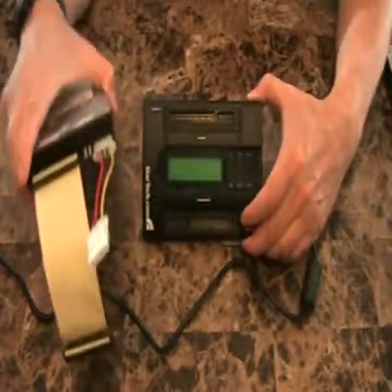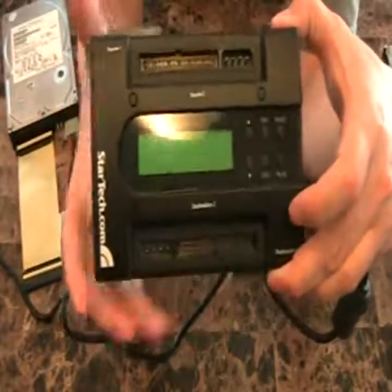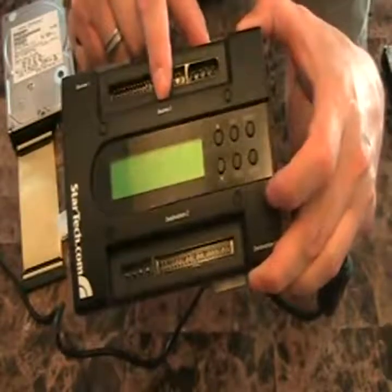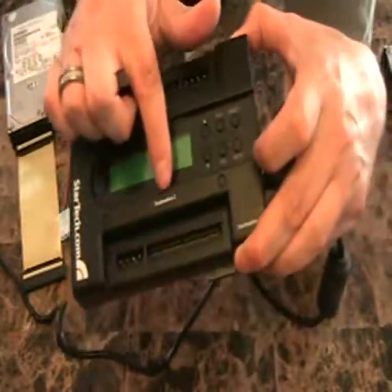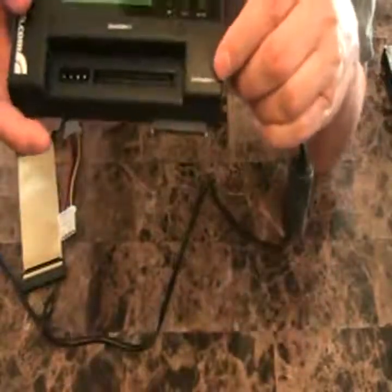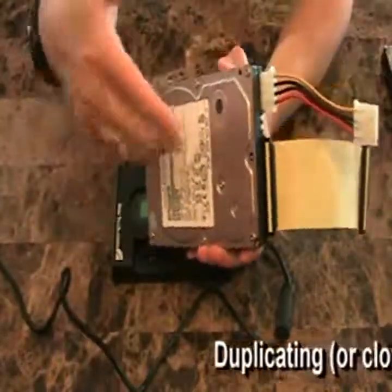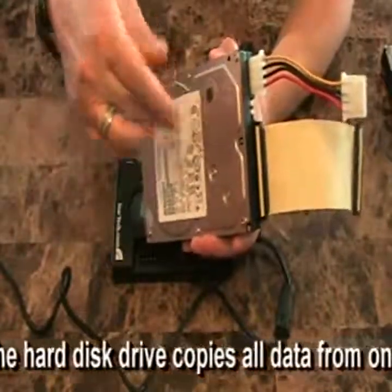It's important you don't get these confused, because you will lose everything if you do it backwards. The top says source two — the reason it says source two is that's IDE. Source one is the SATA connector. Destination two is IDE, and destination one is SATA. So we're going to say this is our original drive that a customer has, and we want to clone or duplicate it onto a more modern SATA hard drive that's going to replace this in the customer's system.